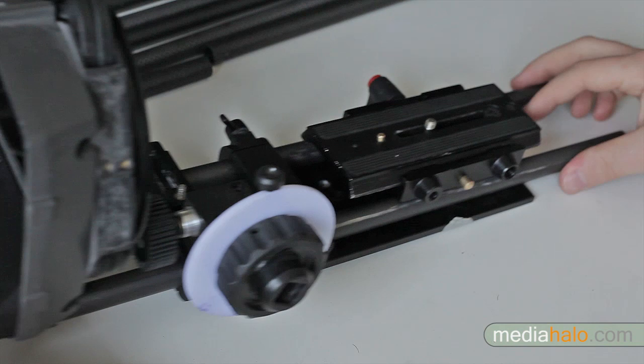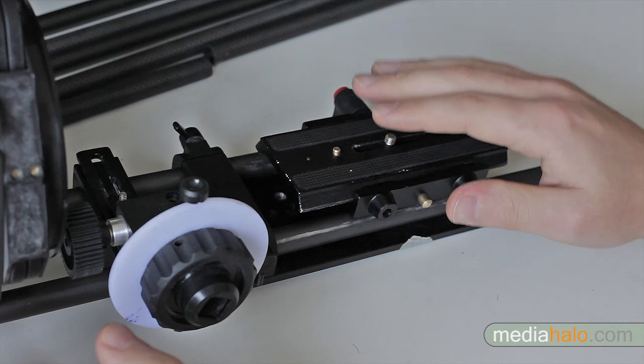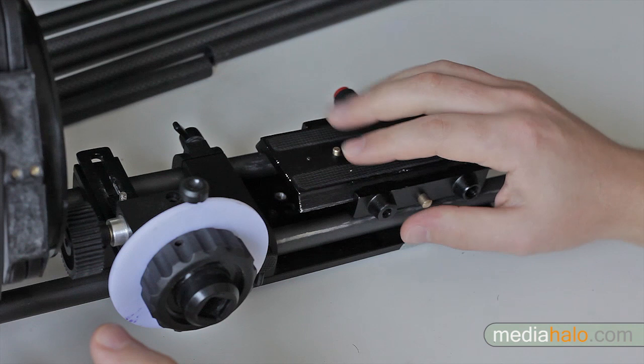One difference in using these systems with smaller cameras is that accessories built for these systems are based on a certain height where the lens is supposed to be, which smaller cameras are lower than. So you might need a rig which raises your smaller camera up a bit to get it to the proper height. Many systems have an adjustable height, making them quite versatile.